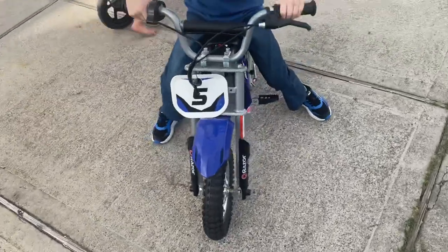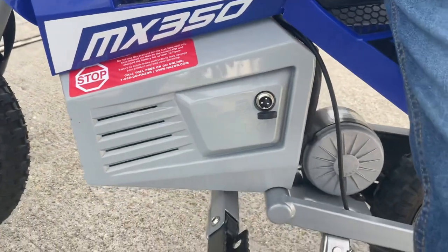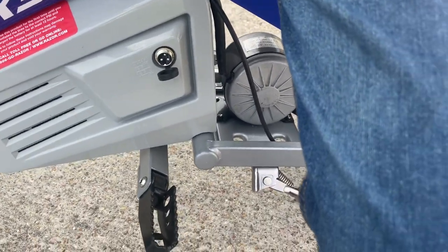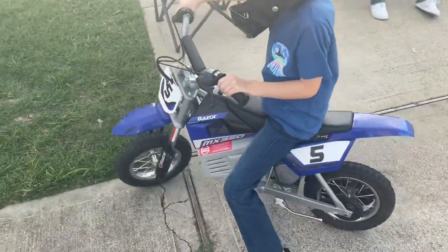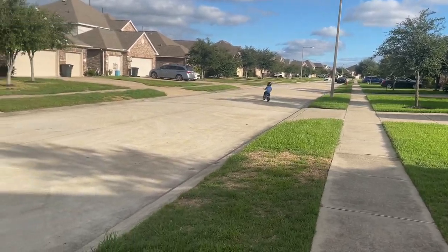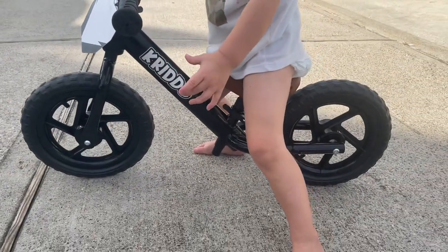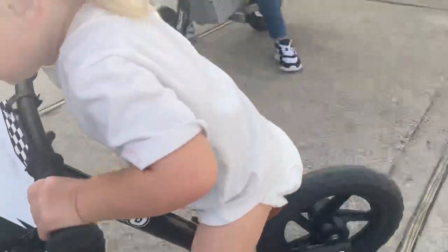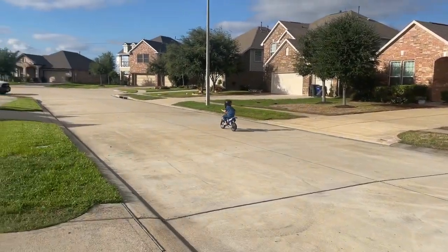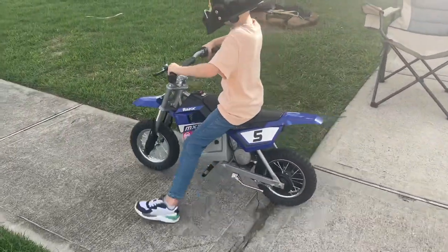This is a Razor MX 350 24-volt — that's your little motor right here. Let me see. Yours too? What do you got? The balance bike, yeah. These things are pretty quick. Let's see you go for it, Carter — a little review on it.